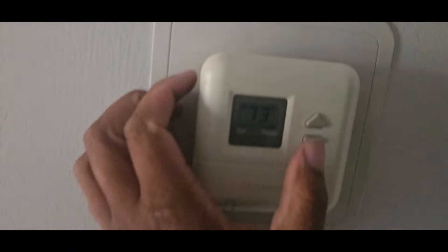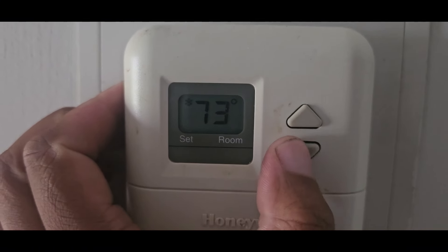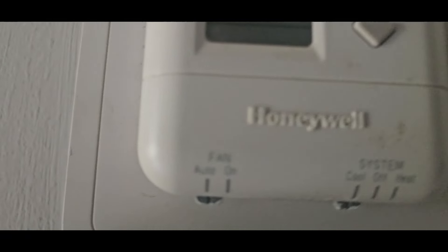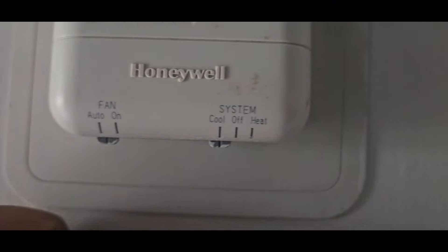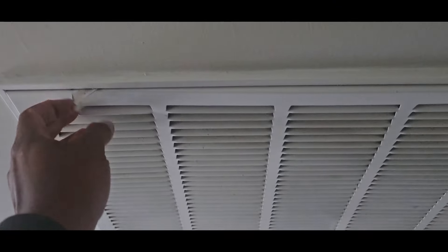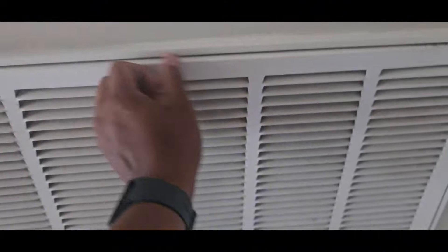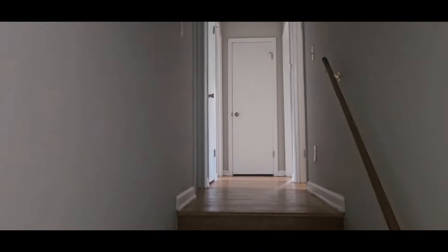Alright, this doesn't even seem like anything's wrong. Reading 73, set to 70 — I just clicked it. Fan is set to auto, set to cool. Clean air filter, size is 20 by 25 by 1. One of those tri-level homes. Let's see if there's another return down here to get a feel for the whole house — nothing down here.